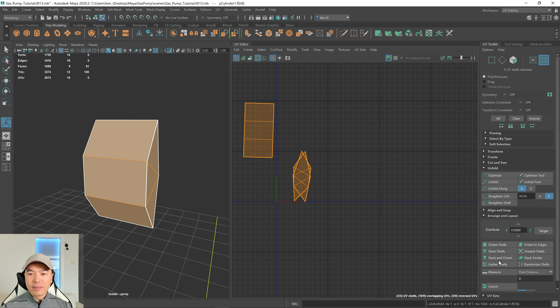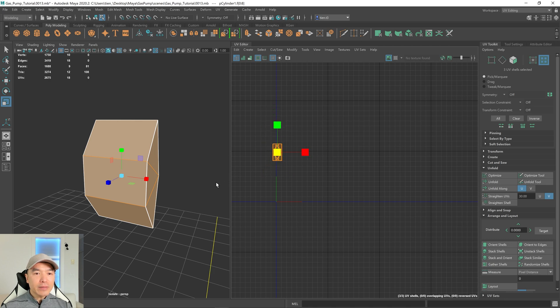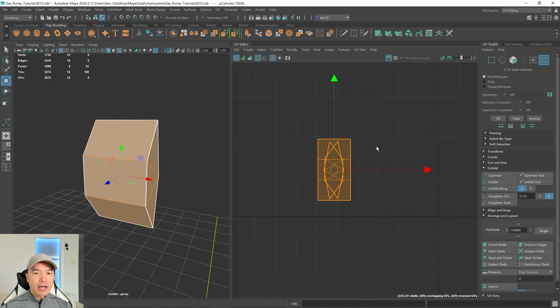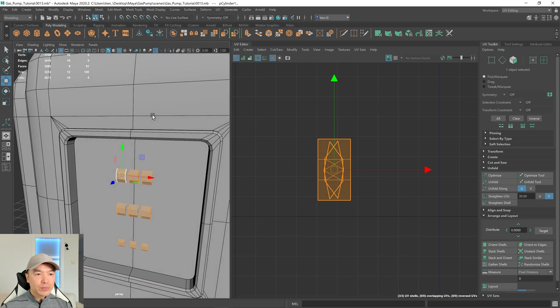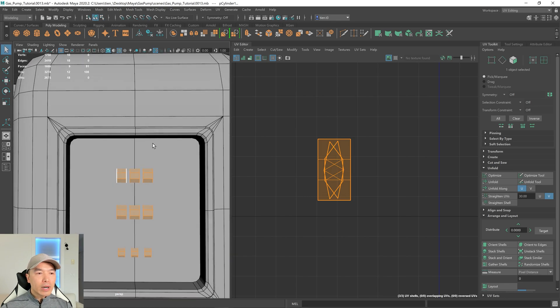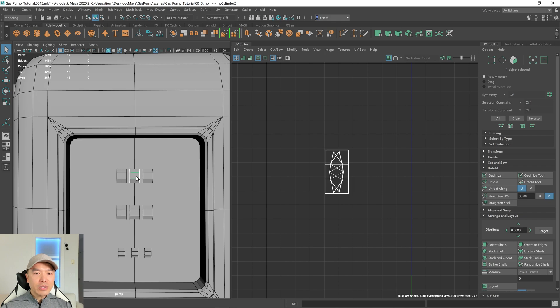Down here, we'll just stack and orient these shells. So now we have our shells over here — I'm going to scale it down a bit and move it off somewhere. Let's go out of isolation view and back into object mode. I'm going to select this one and you can see its UV shells are over here. If I select this other one, this object has now been unwrapped as well. So each of these have their own shells that have been unwrapped — that's awesome.